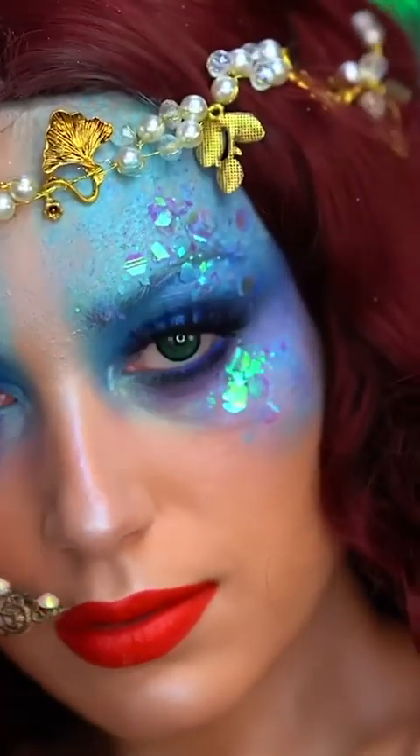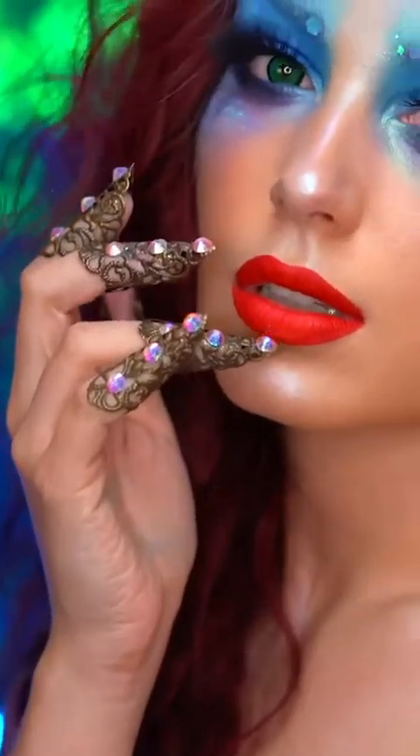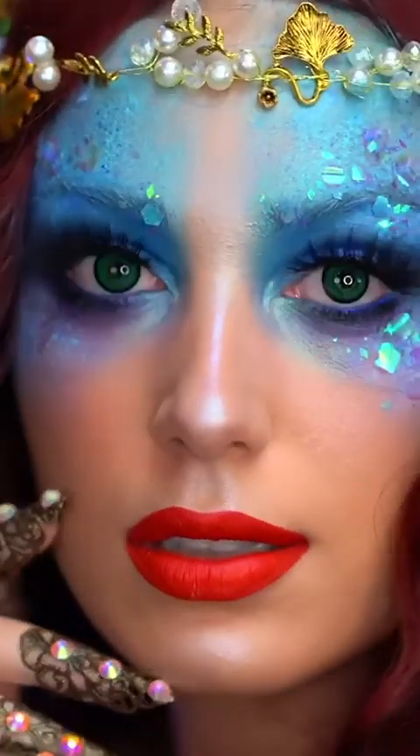This is the avant-garde Ariel makeup look. I hope you loved it, and if you did, be sure you like this video and subscribe for more tutorials. Thank you all for watching, and I'll see you in my next one.